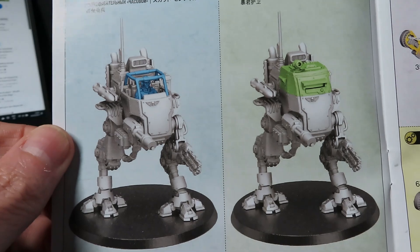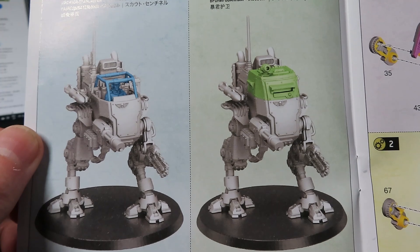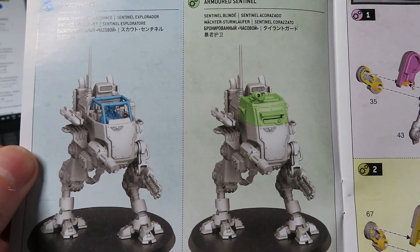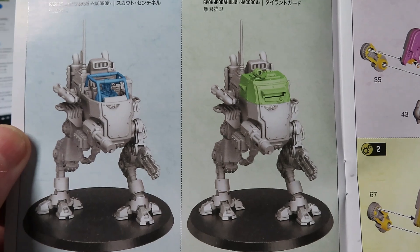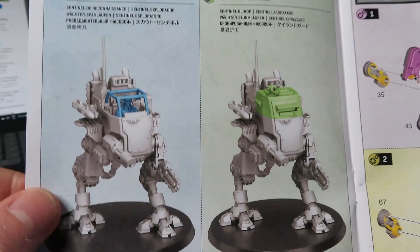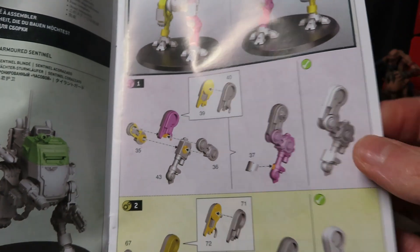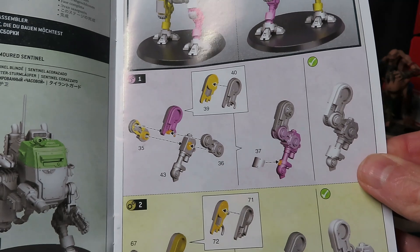So there are the two variants you can make — the one on the left is the scout one and the other is the armored sentinel. What's interesting is that although the armored sentinel has an enclosed cockpit, both walkers are carrying the same weapon load. I would have thought the reconnaissance one would have had a lighter weapons load. So we start building the legs.